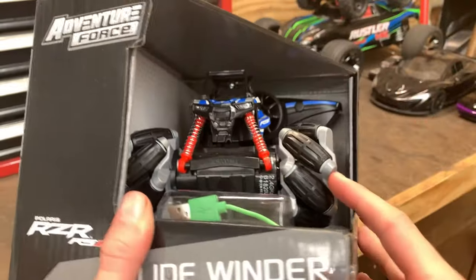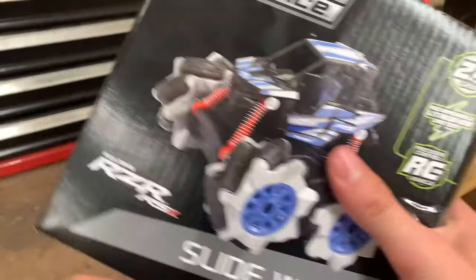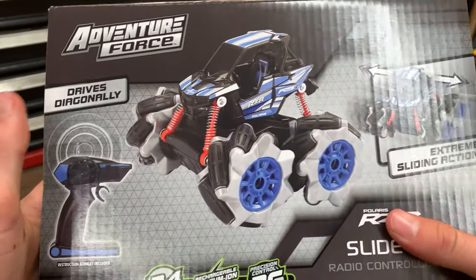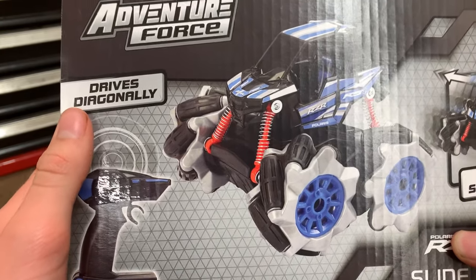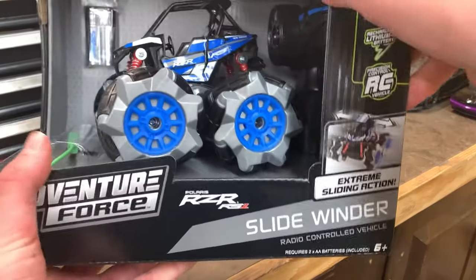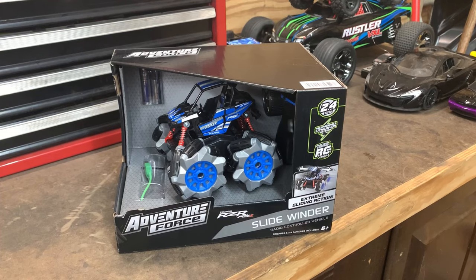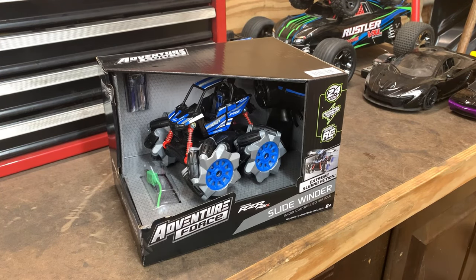I don't see anywhere on the box where it says how far it can go from the controller, but we'll find that out later. I completely missed that it says it drives diagonally, so that'll be fun to see. It also says age six plus — I think that means six months, so it's for everyone. As always, if you want to buy this, the link will be in the description.